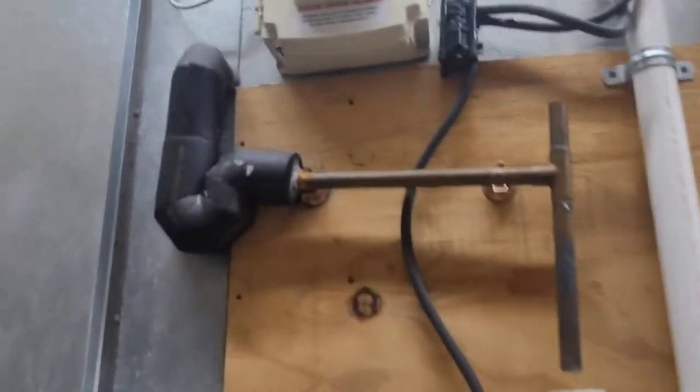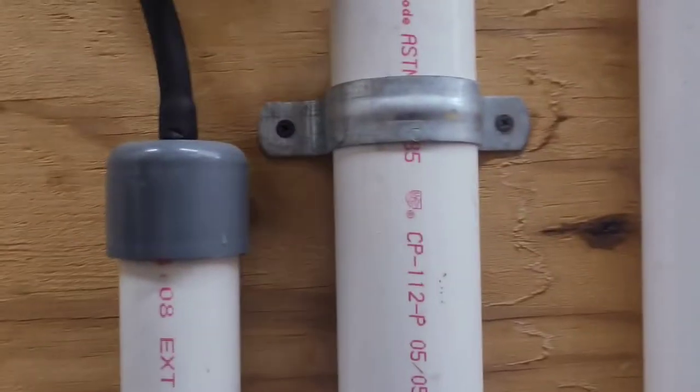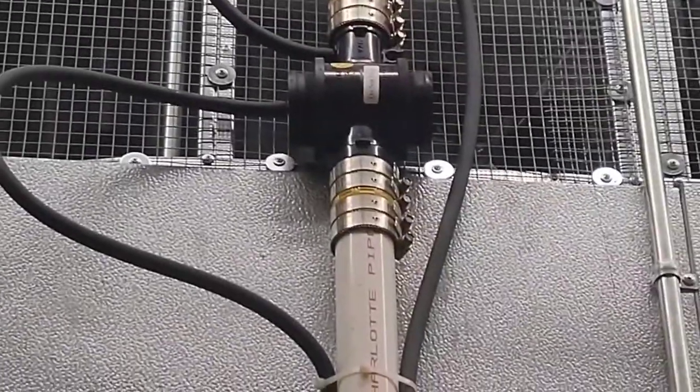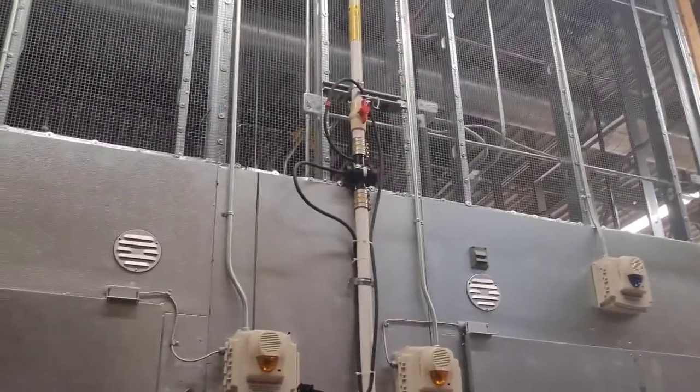Problem with this one is that the drain line doesn't go into the city utility drains or the sewer. The drain line comes out right here, comes over here, and it goes into this line that's strapped with these straps — and then it goes nowhere. There's a pump right there that I guess sucks the water out. It's called an acorn system.